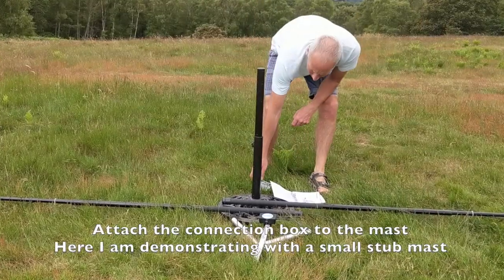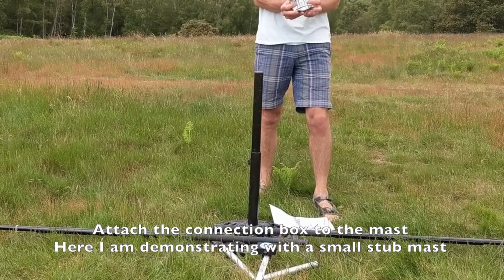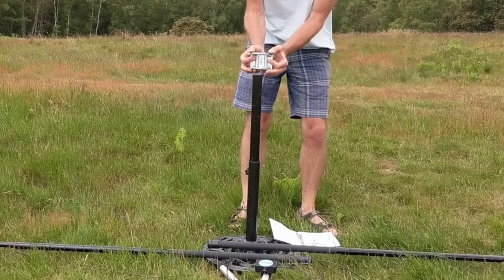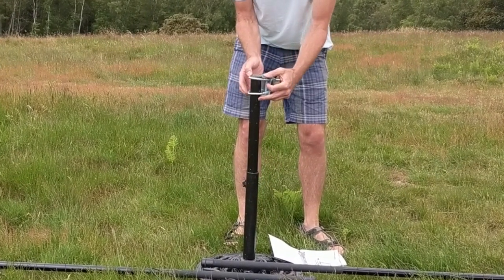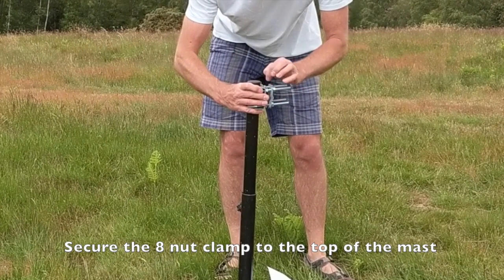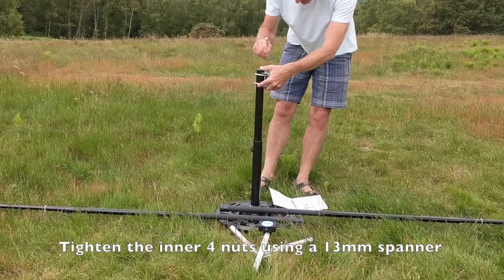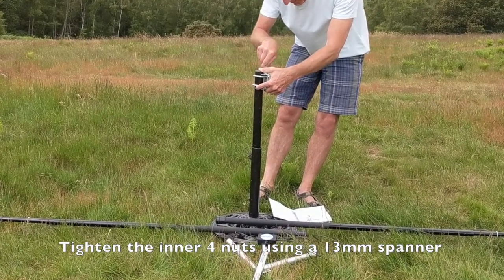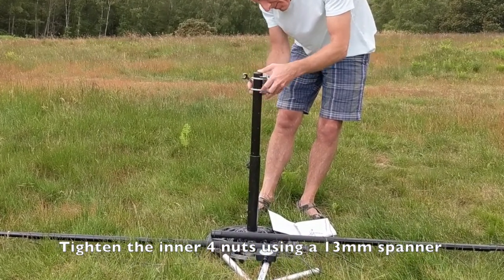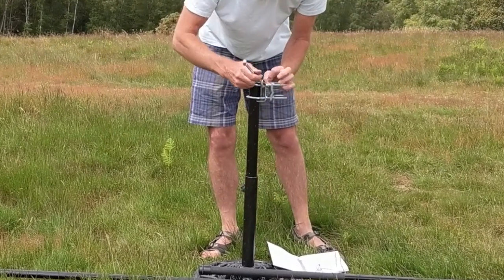Now we've got all the elements completely assembled and we can add the assembly to the mast. Here I'm going to demonstrate using a small stub mast, but the actual detail will depend on the type of mast that you put this antenna onto. We're going to use the eight-nut clamp and secure it onto the top of the mast using the 13mm spanner, just tightening the four bolts on the inside to get it clamped onto the mast.